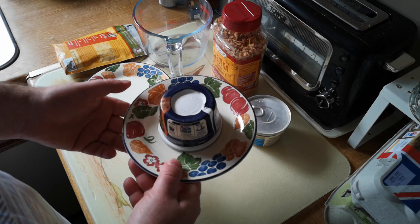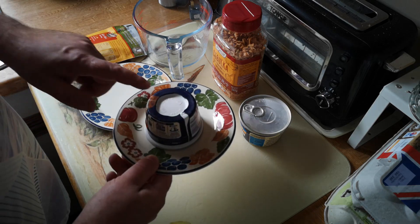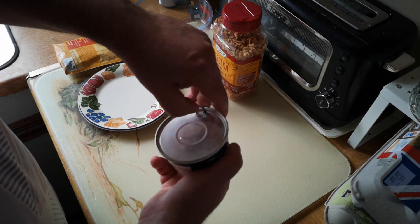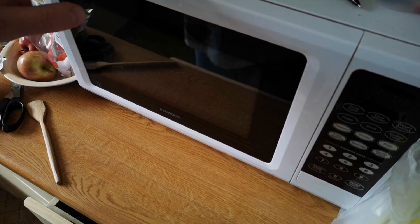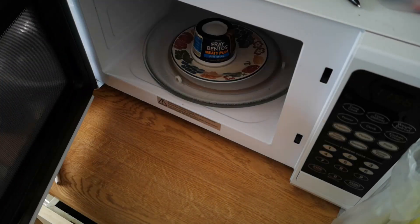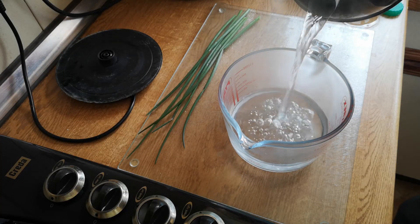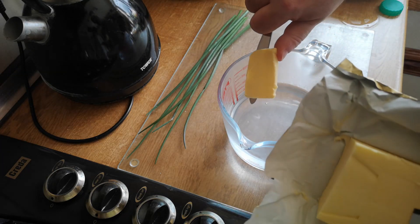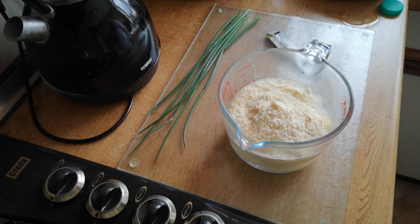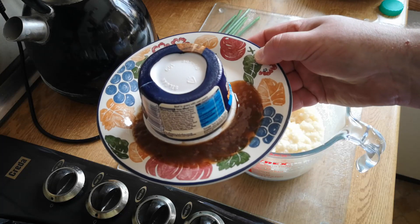Instructions here are really simple — just invert it onto a plate, put it in the microwave for 90 seconds, then take it out and let it stand for 30 seconds before removing the dish. I'm going to cook them both separately and serve them on separate plates, then make the mash. It might surprise you to see me using a pull tab, but in this particular case there's no alternative. First one is done — oh boy, that's a bit of a mess, but never mind. Second one in. Meanwhile, the second pudding is out of the microwave and that's done a similar thing — the gravy's come out.